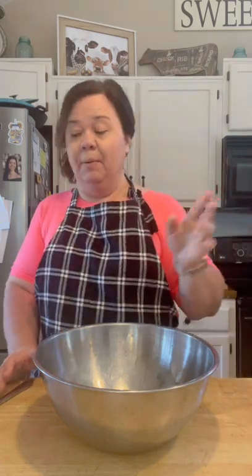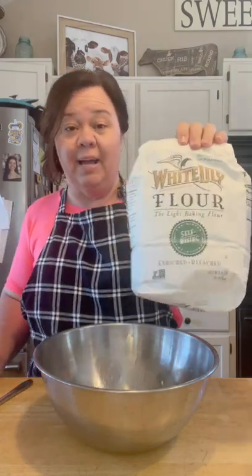Rarely do I cut out biscuits — I don't have time. And if you can do it this way and they're just as good, hey. I've made these at youth camps and different places and never had any complaints. I make mine the old timey way, with self-rising flour.